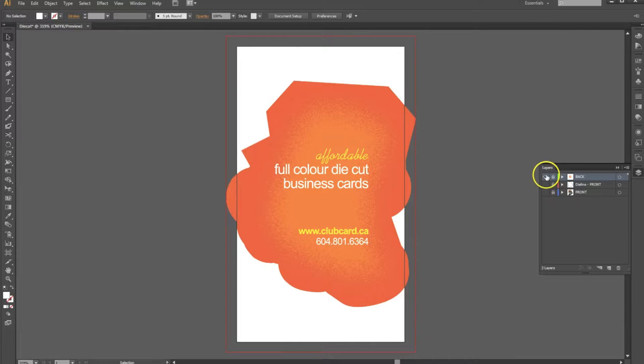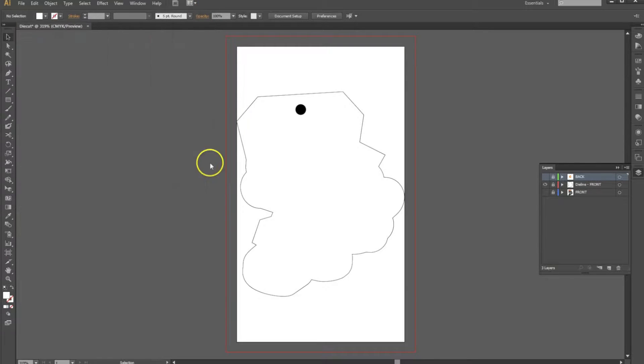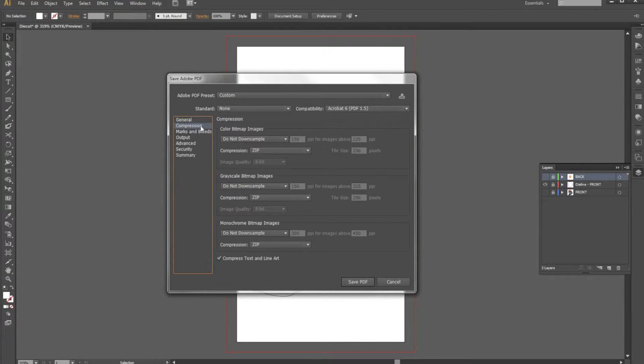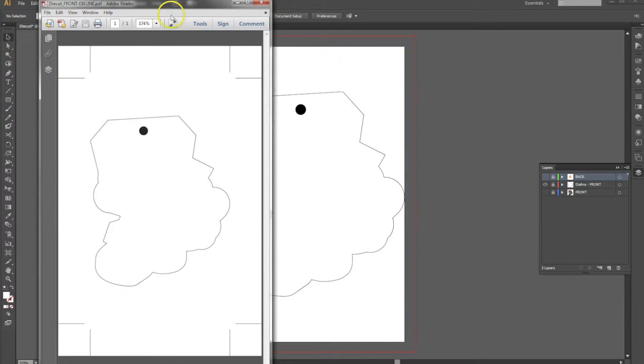Now we'll go back into our document, hide the back, show the die line, and we'll save the die line, noting that this is the front side. Save a Copy — we'll call this "die cut front die line" — save it as a PDF and hit save. It should retain the settings from the previous PDF: no downsampling, we've got our trim mark, we've got our bleed, and no color conversion. Let's go ahead and hit save. There's your die line for the front.